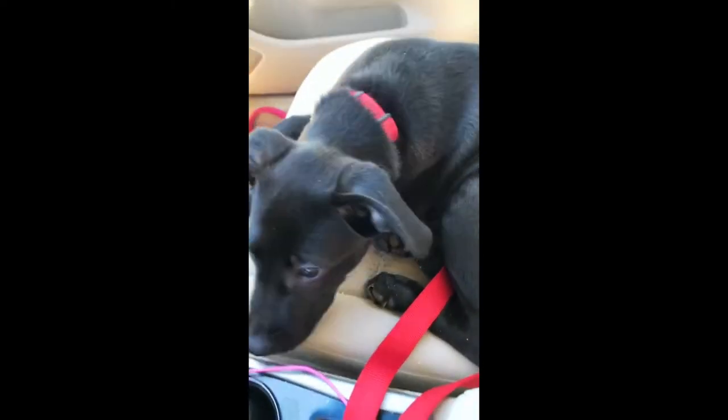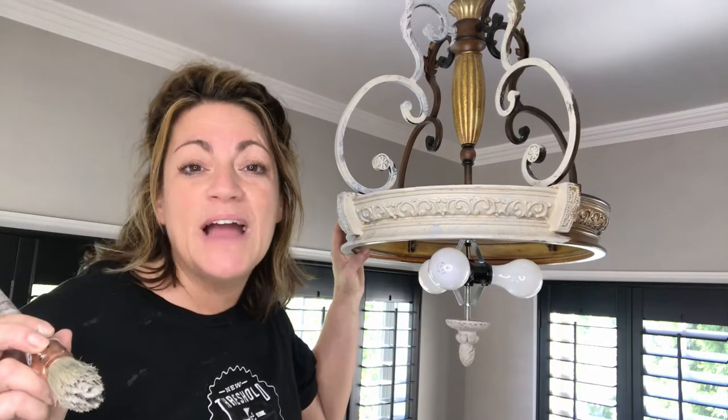A biscuit right there on the seat — kind of grind it in a little bit, keeps him busy. DIY or die.